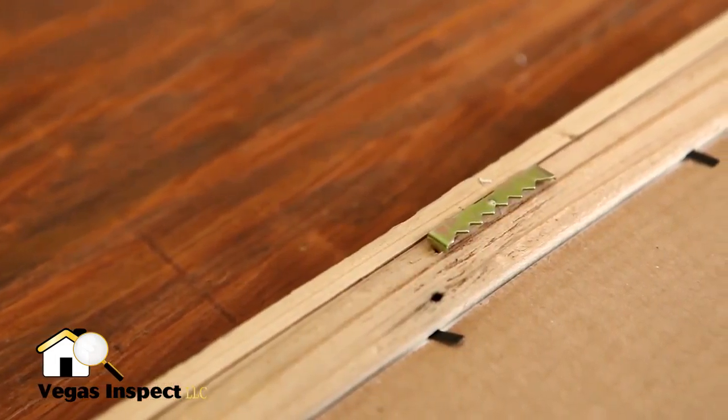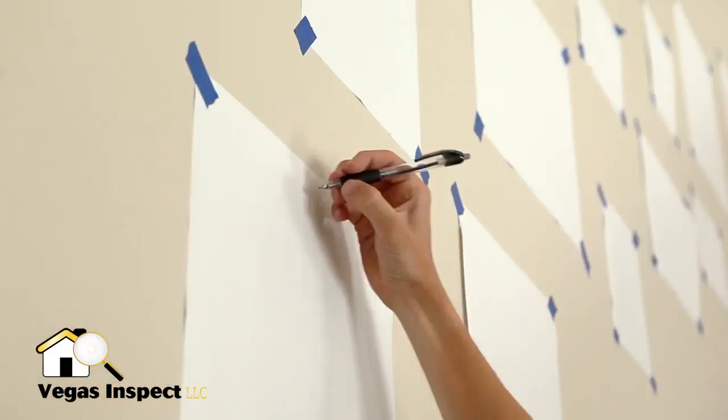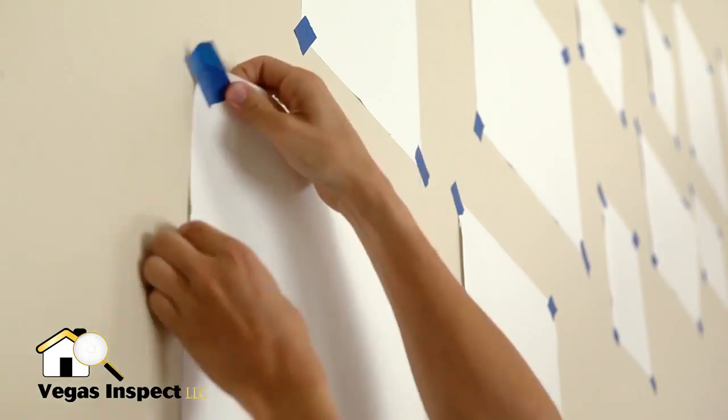Reference the back of your picture frame to know the distance from the top of the frame to the hardware. Measure and mark your sheets, and then set your nails.